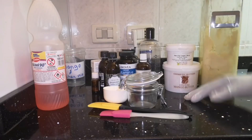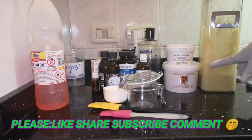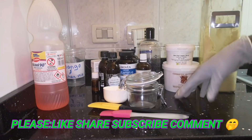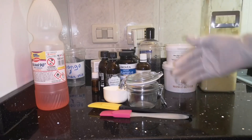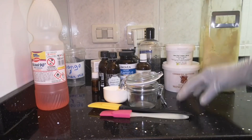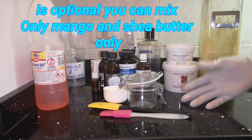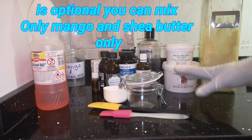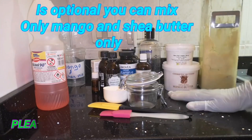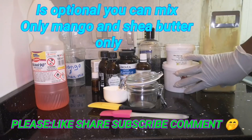Hello everybody! Today's video is how I'm going to mix my mango and shea butter, which I'm going to call mango and shea butter mix. I'm also adding my concussion mix — you all know I love mixing it — because that is what is helping my scalp to heal and my hair to grow, due to my alopecia issue.